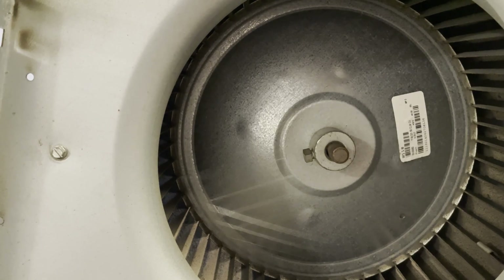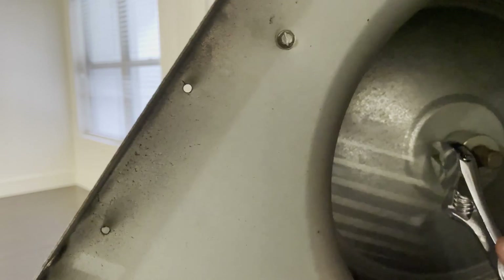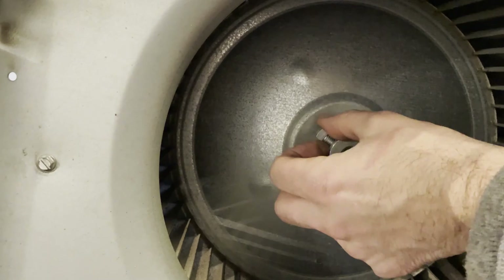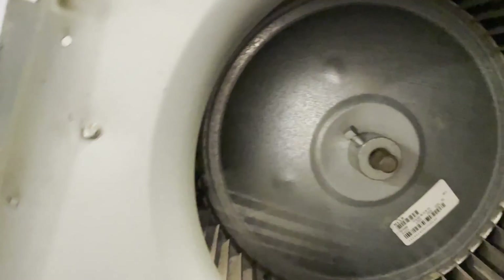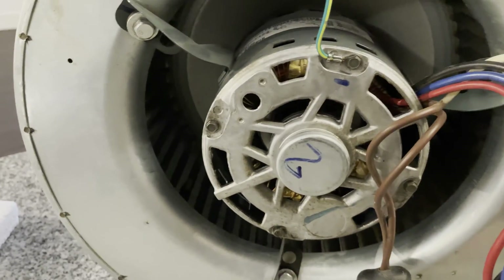First thing I'm going to do is loosen the locking nut on the shaft. I'm going to spin her around and we've got one, two, three bolts holding it in.